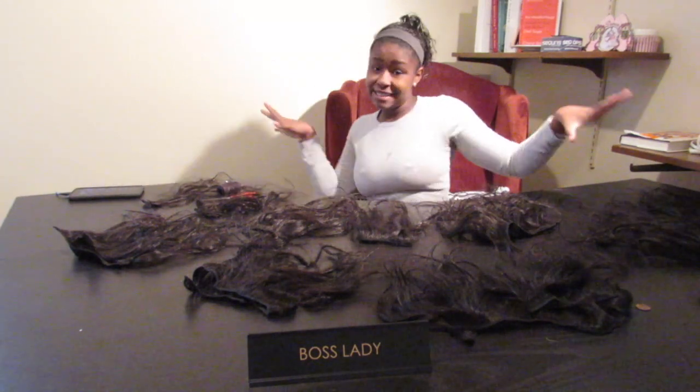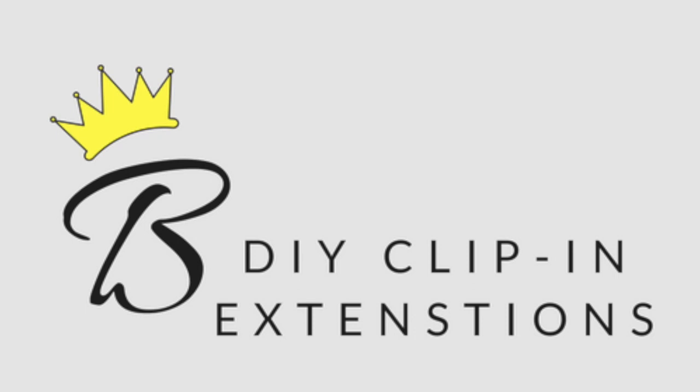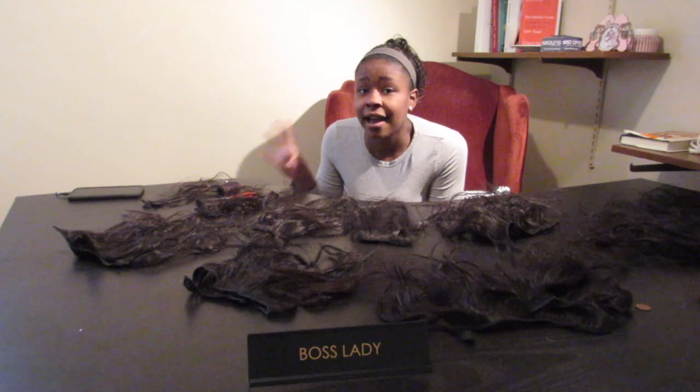What's up guys, welcome back to another video. I am back at my desk, I've got my new little 'boss lady' sign which I just love, and I'm ready to do another video for you guys. So let's just jump right in.